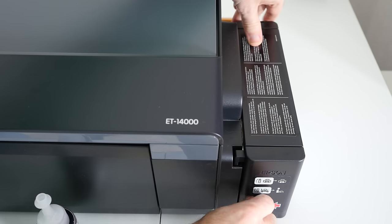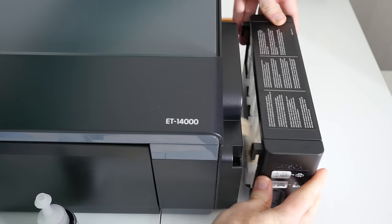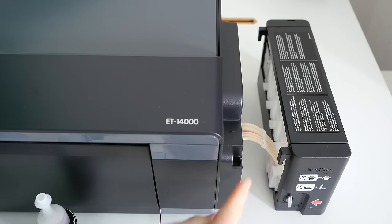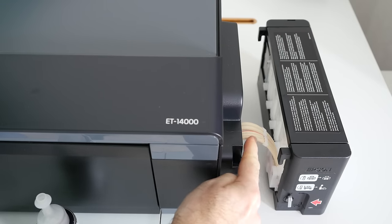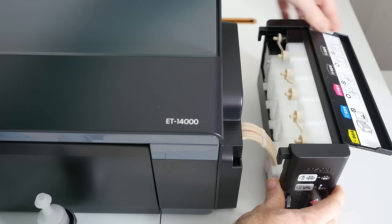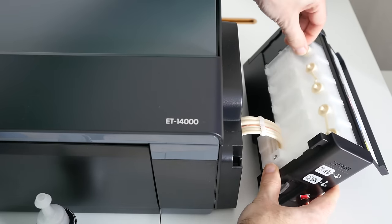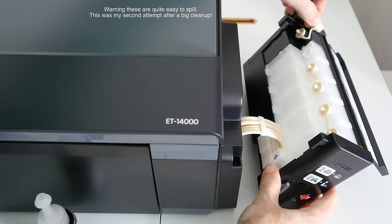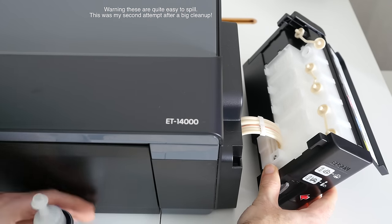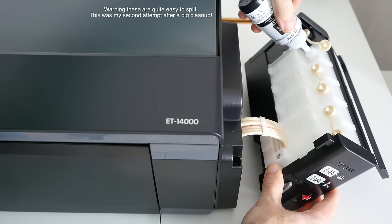This is not an aftermarket add-on accessory — this is an official Epson continuous ink delivery system. On the side of the printer we have where you put the inks, which I'll show you in a short while, and this is connected to the printer and the printhead inside via these ink flow tubes. Then we've got the refillable canisters inside, with little plungers held in place to seal the units, and you simply fill up the canisters with the appropriate colour ink.